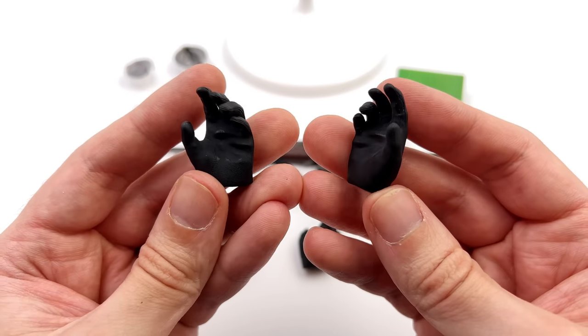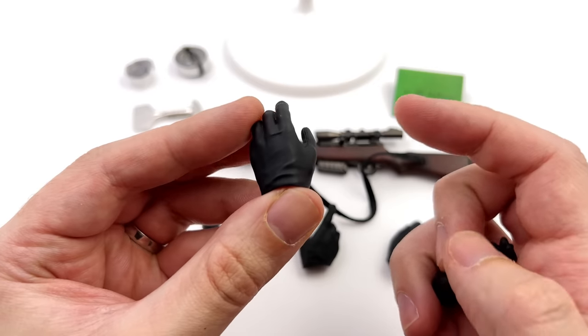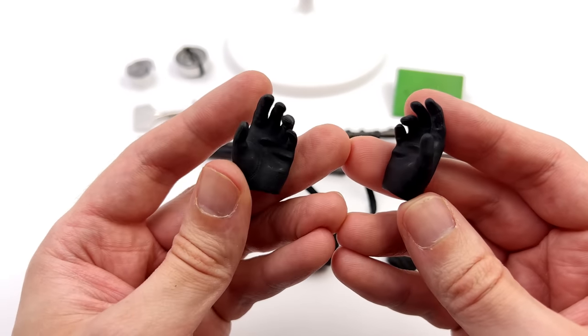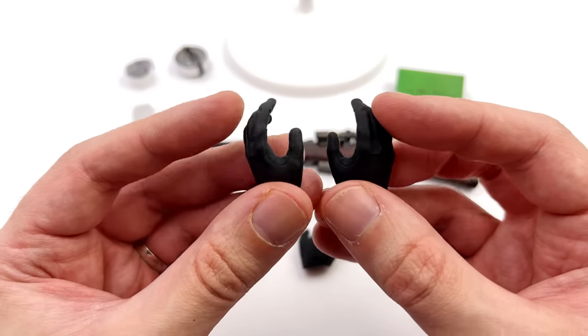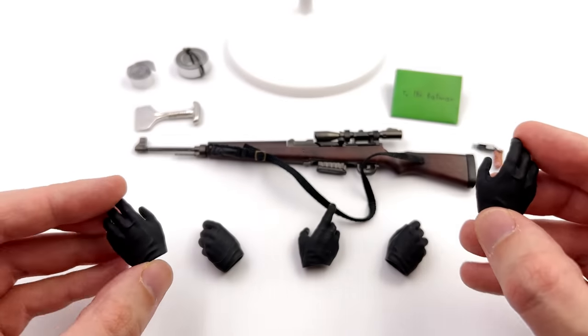Lastly, you do get a full array of hands, and even though they are relatively simple with just some wrinkles sculpted into the surface, the way they've been painted does make them look like black nitrile gloves. I'm not sure if that's what he was wearing in the film, but that's kind of what they come across as.